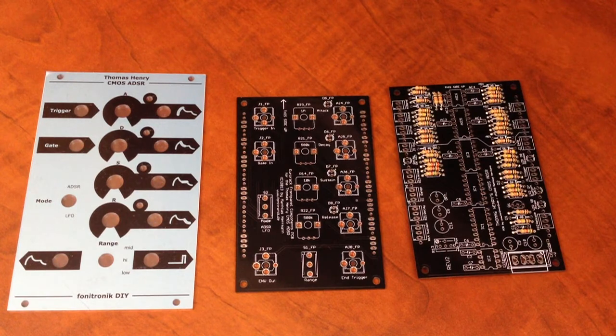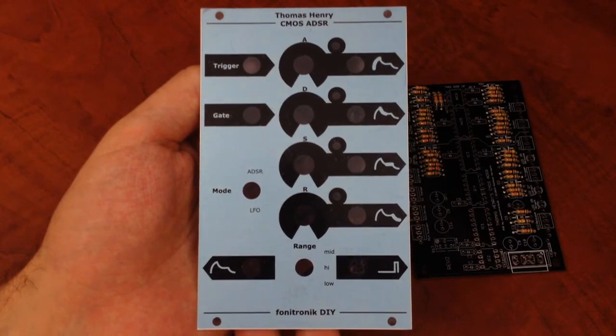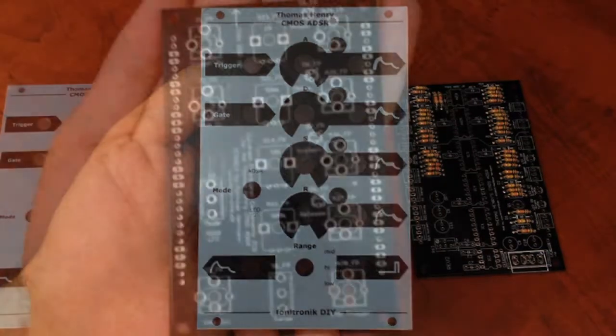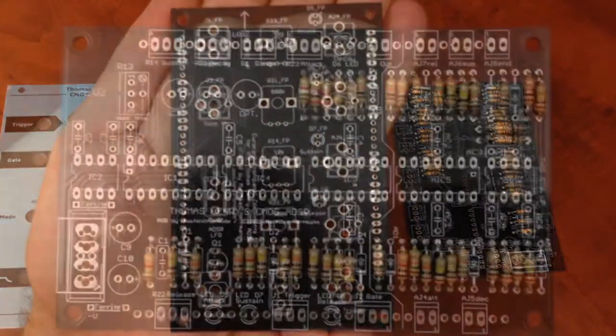What's up everybody, welcome to Midiverse TV. Today we're gonna be checking out a DIY synthesizer module that we recently finished building. This is the Thomas Henry CMOS ADSR, and this PCB and panel is from Phonatronic DIY.